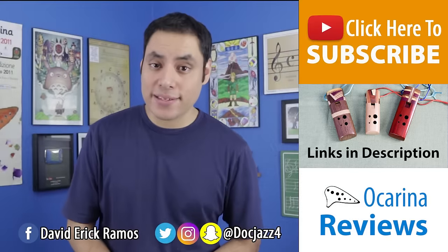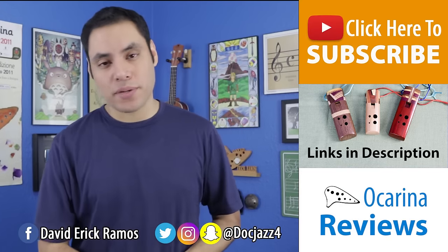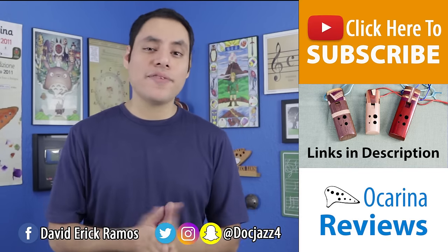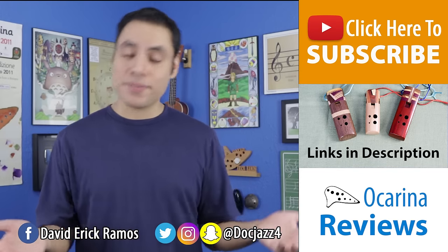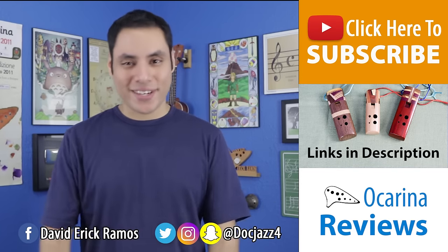If you'd like more information about these ocarinas and maybe pick one up for yourself, there'll be some links in the description below where you can check those out. And if you enjoyed this video, please give it a like — that lets me know that you want to see more videos just like it, and you can also subscribe so you don't miss any upcoming videos. Thanks so much for watching.